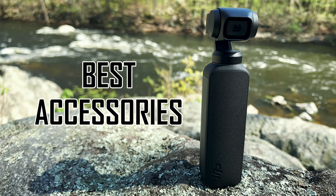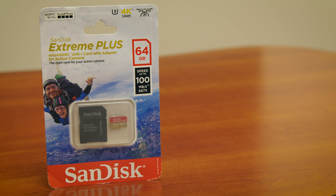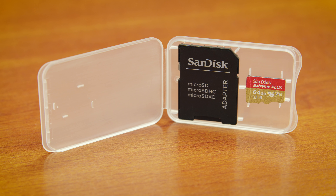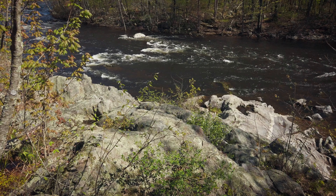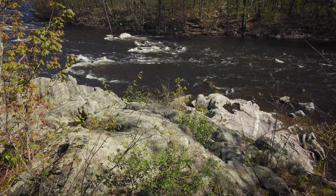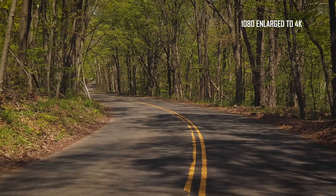Best Accessories. Number 1: SanDisk Extreme Plus Flash Memory Card. The camera does not come with a memory card. You can use a micro SD card up to 256GB. I chose the 64GB SanDisk Extreme Plus Card. It's a good value and can handle high frame rates like shooting 4K at 60 frames per second or 120 frames per second in 1080p.